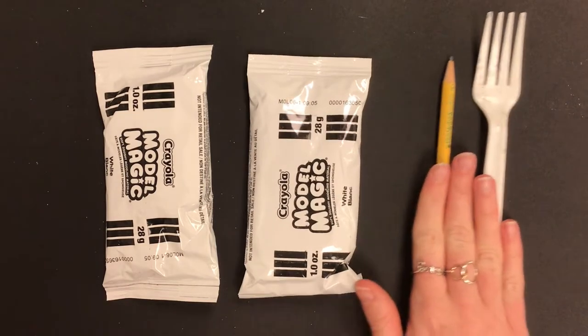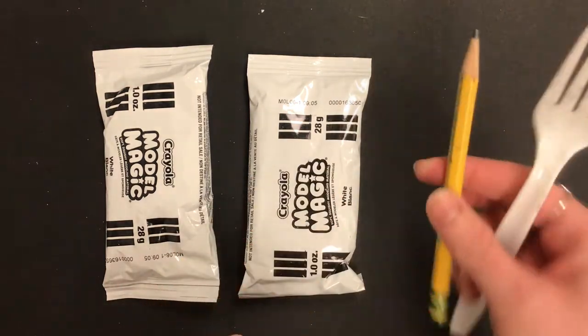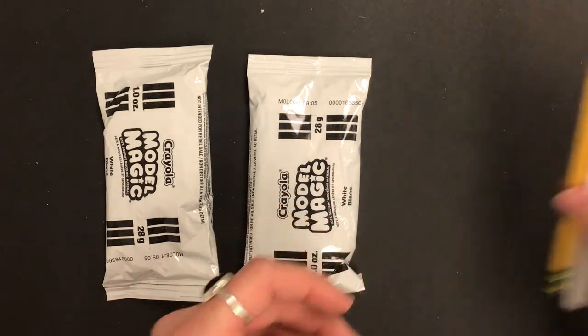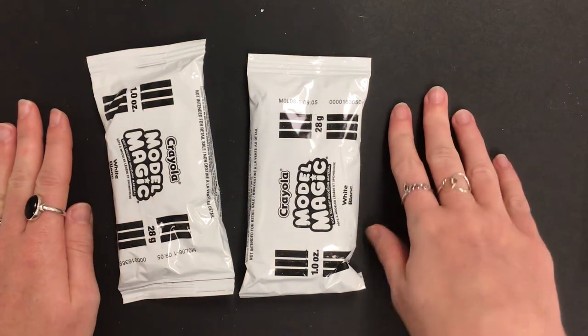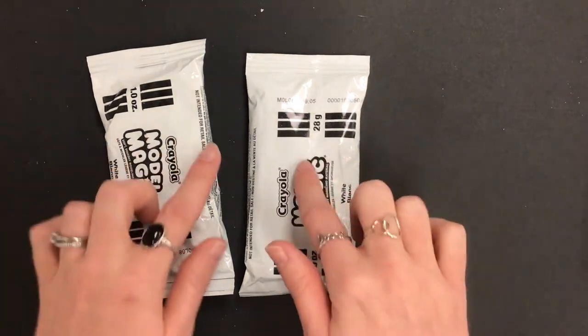I'm going to take my materials and move them off to the side. I have a plastic fork and a pencil that I can use to add different details. I'm also working on a mat so I keep the table nice and clean — it doesn't stick to anything except for itself.